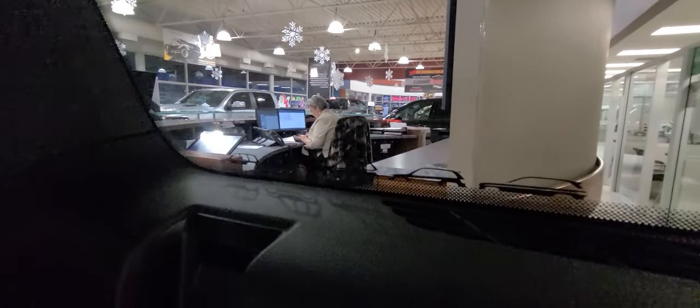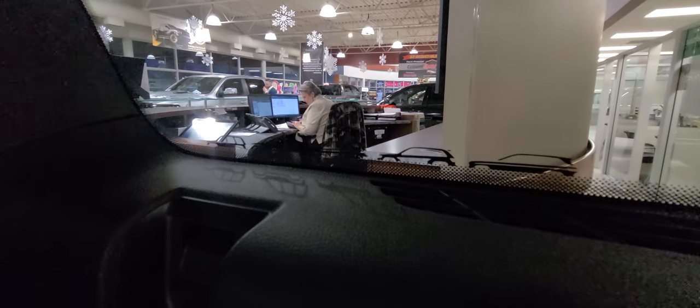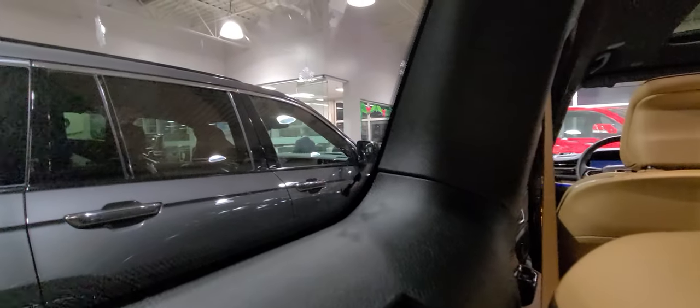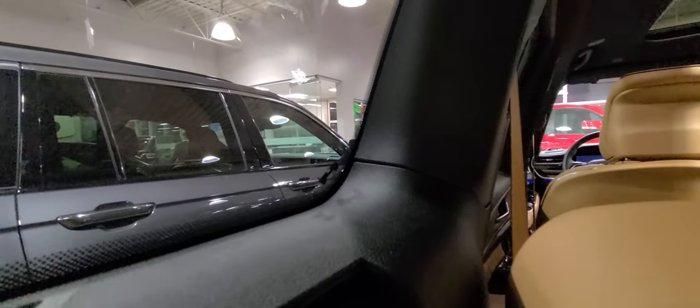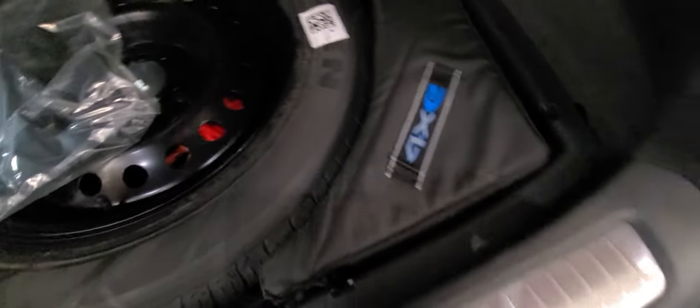You also get little Easter eggs — all four generations of Grand Cherokee prior to this one, and of course, like any Jeep, the Willys Jeep. Neat little things. Below that you get a full-size spare. This is your included plug for the electric system, and you get a little bit of extra storage as well.